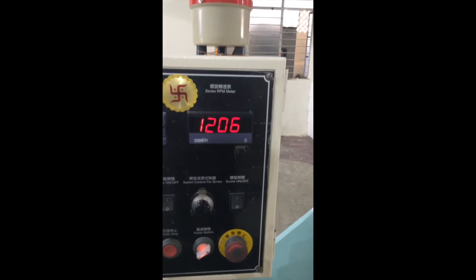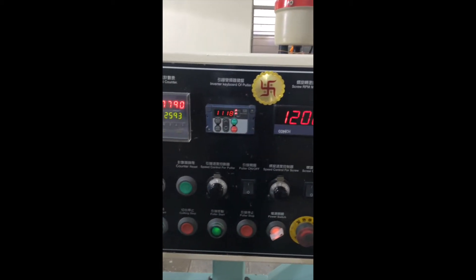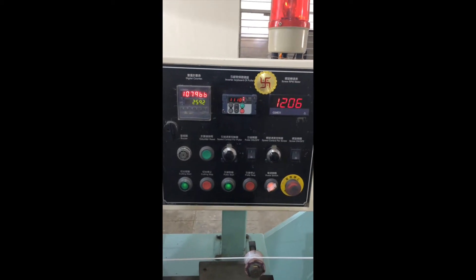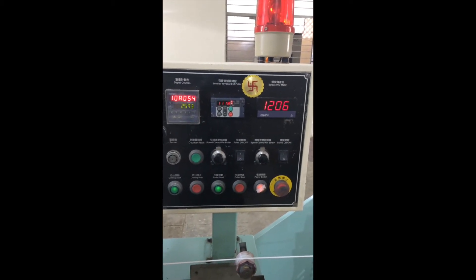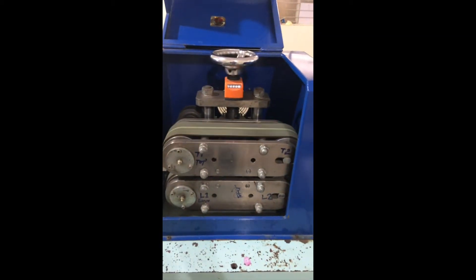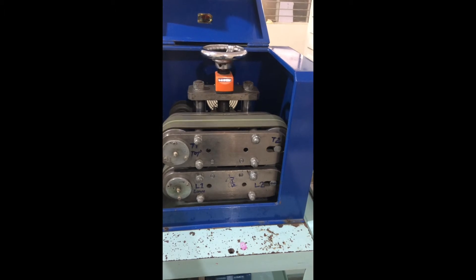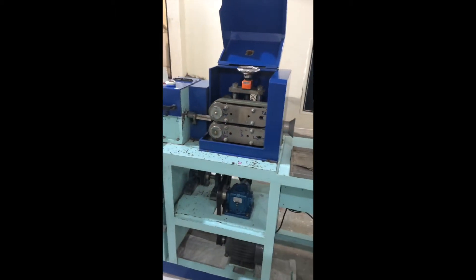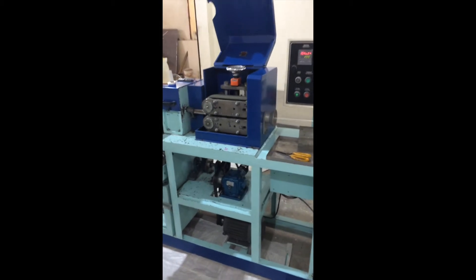The screw RPM is 1206 and currently the output is approximately 25 kgs per hour. The cooler is approximately 14 inch and the cutting unit is around 4 feet.